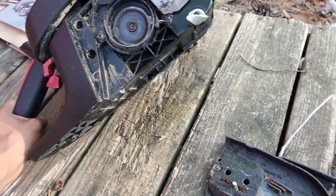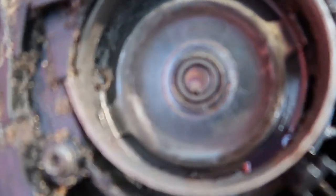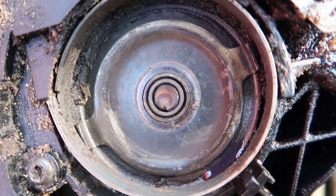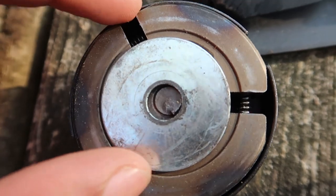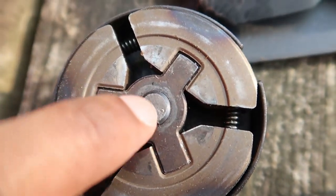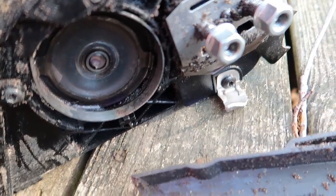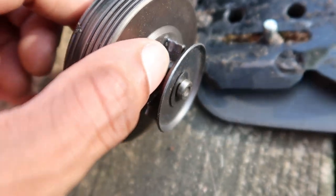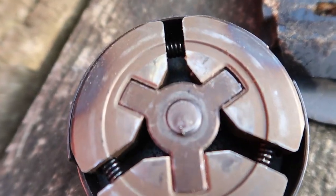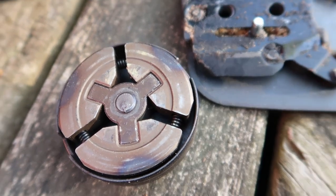Then one day while I was using it I heard a snap and the chain stopped moving. If y'all can see, there's a rod that goes through here — you can see part of it there, and the other part right there. So this rod that runs from inside the chainsaw out through to turn the chain — that rod snapped. I heard a big pop or crack and the chain stopped moving. I turned it off.